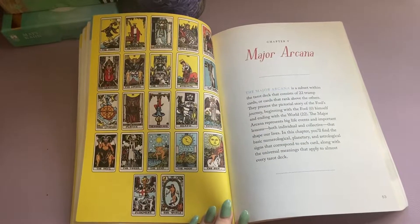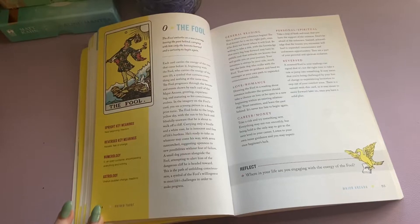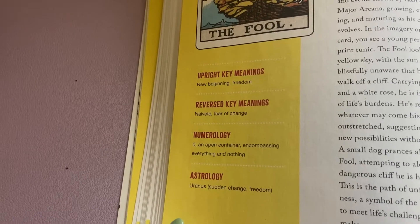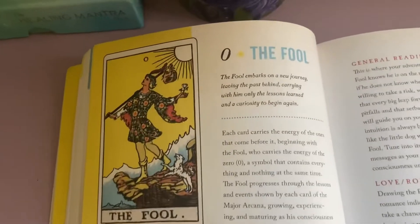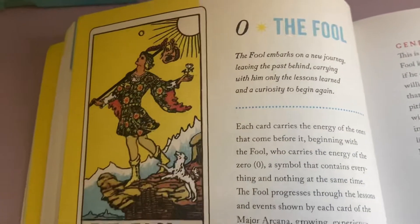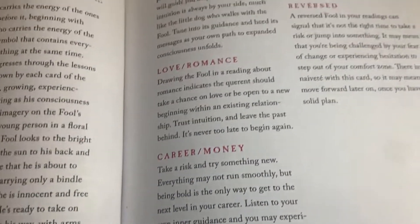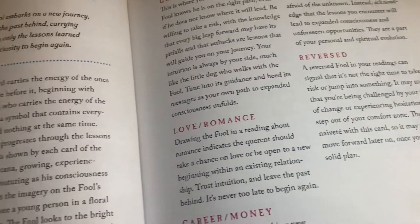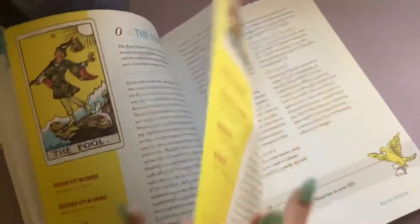The book jumps into the major arcana. One thing I really enjoy about this book is each card gets a full two-page spread. Over here, you can see a small guide that will tell you just the upright key meaning, the reverse key meaning, the numerology, and the astrology, which is super helpful. It will also give you a layout of the card, as well as a beautiful image, and a description for career, general, personal, reversed, and love and romance, as well as a wonderful full-page description.